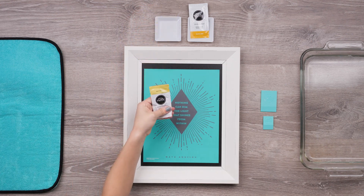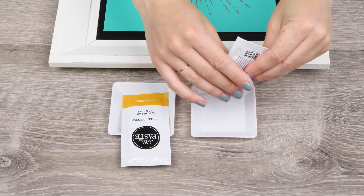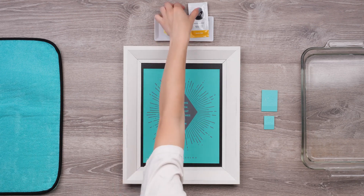I'll start by kneading the daffodil paste packet just a bit to make sure the paste is well mixed and ready to go, then just snip off the corner and squeeze some out onto the dish. I'll prep the bumblebee paste the same way and squeeze some out onto the dish as well.